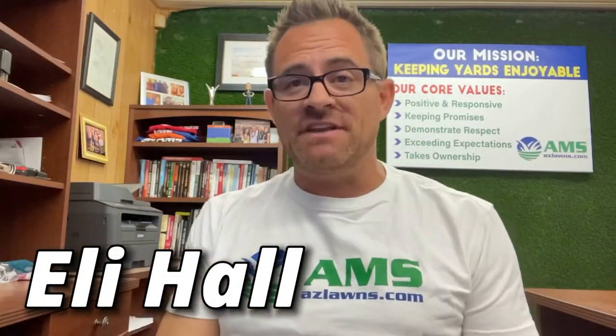Are you looking for a great little succulent ground cover for small areas that is basically evergreen throughout the year and doesn't require a lot of water? We're going to talk about the elephant food plant. My name is Eli Hall with AMS Landscaping out of Phoenix, Arizona.